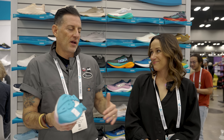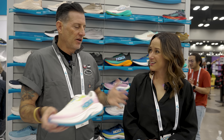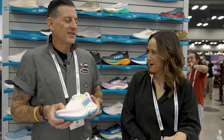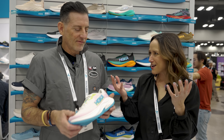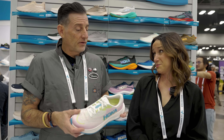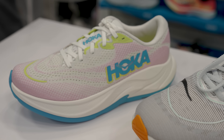How does the Rincon 4 compare to the Mach? They're both lightweight up-tempo daily trainers. Rincon is a great shoe when you just want to go a little easier — the Mach is all about trust, speed, and response, while the Rincon is when you just want that softness and sit in the shoe without worrying. The Rincon stays at $125, making it kind of your entry-level Hoka with that great Hoka feel.